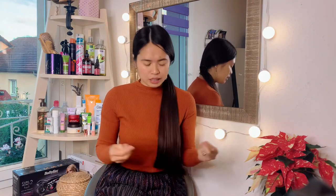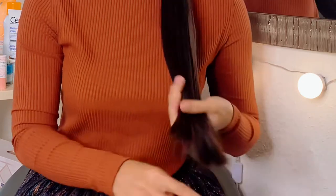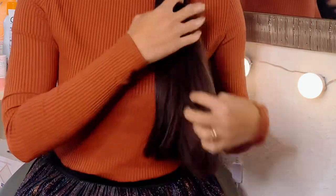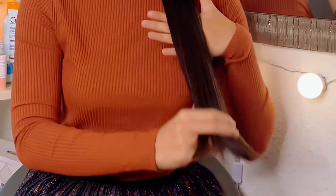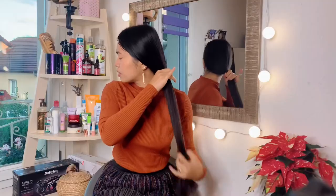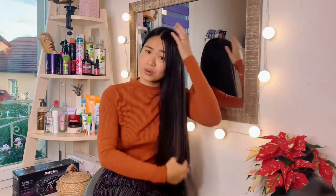I already tried putting too much and I didn't like the feeling at all. So you just have to put it at the ends of your hair like this, then distribute it all over your hair — and that's it! That's how you moisturize your hair.